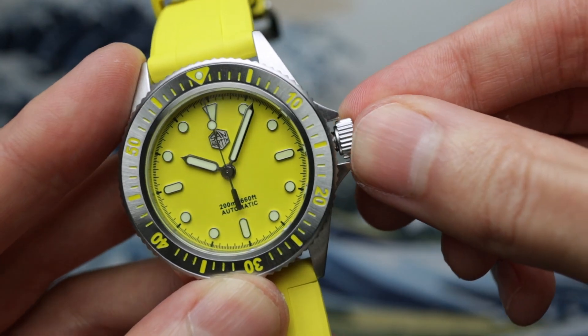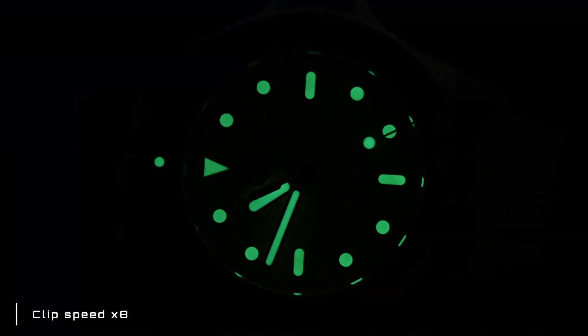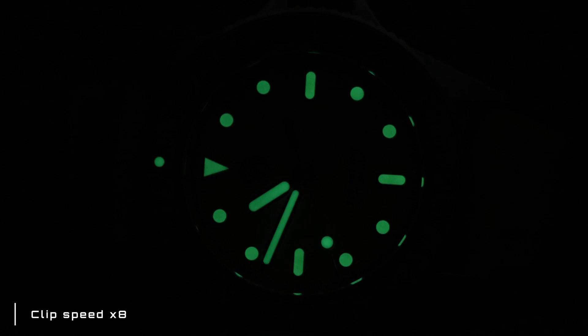Luckily the lume on this one does redeem the movement choice a little and softens the blow. It's C3, applied very generously. It's not going to win any contests but it's bright, well applied — not patchy — with a really nice fill. It has solid stain power, and I've actually seen this glow subtly first thing in the morning after being charged late at night, which is quite impressive.